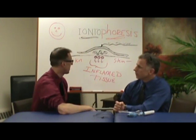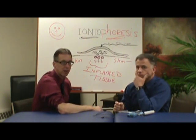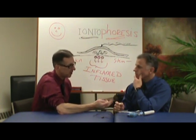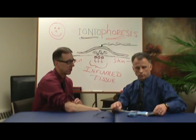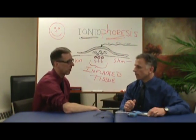Itis means inflammation — I-T-I-S — and there are three general conditions we use it for: arthritis, bursitis, and tendonitis. Today we're going to use it on an elbow, which is a lateral epicondylitis. You don't need to know all that, but if you have tennis elbow or golfer's elbow, this is an area where you might want to try it.